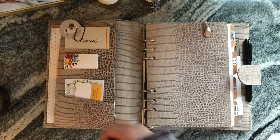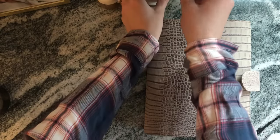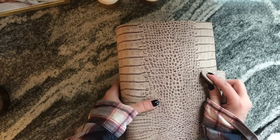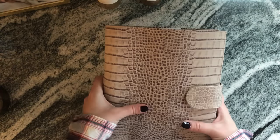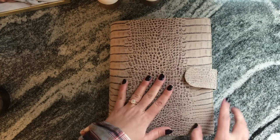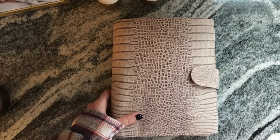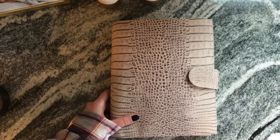Hello everyone, this is Sierra again. I've had several requests ever since I got my Gillio A5 Croco gray mat for a flip through, so I thought what a better time than today. It's really raining out and gross here in Nebraska and my baby went down for a nap. This is natural light — I have a window over here and also have a window over that way.